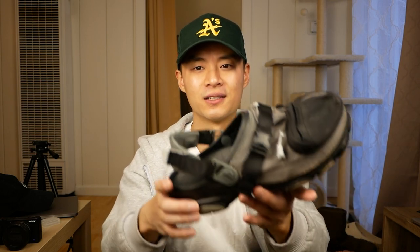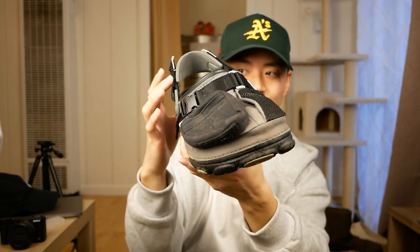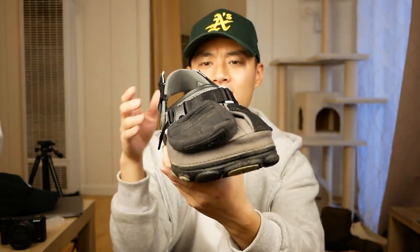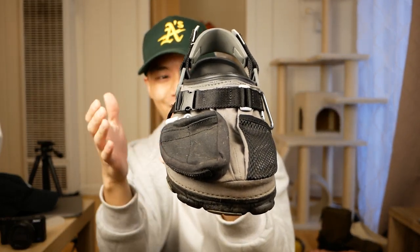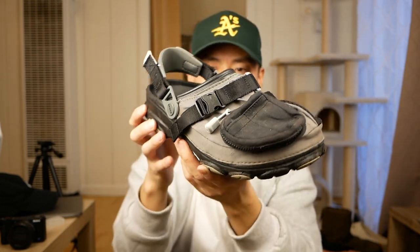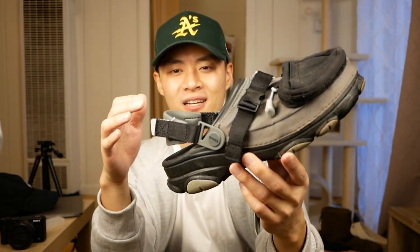Another pair that has some sentimental value for myself — these are the Beams Crocs collab, their utility clog with Beams' own touch. You can see utility pockets and zippers all on the upper of this Croc. This one's a little sentimental just because I wasn't planning on buying this shoe. I ended up hitting a raffle accidentally, and I wore these all up and down some mountains in Hawaii, so that'll forever be with me for this pair of Crocs. Overall, I think a very cool kind of techwear clog to have in the collection — basically my errands slippers if I need to go out and get the mail.